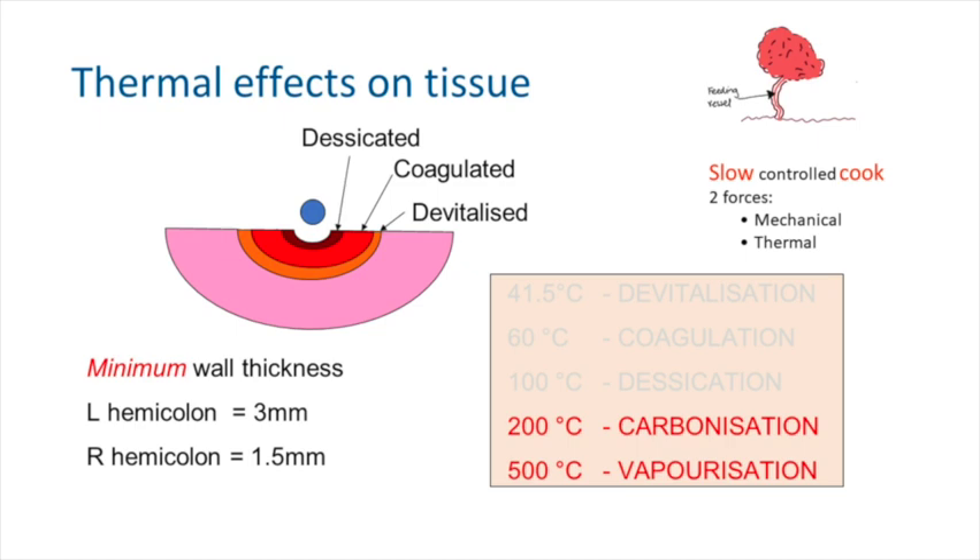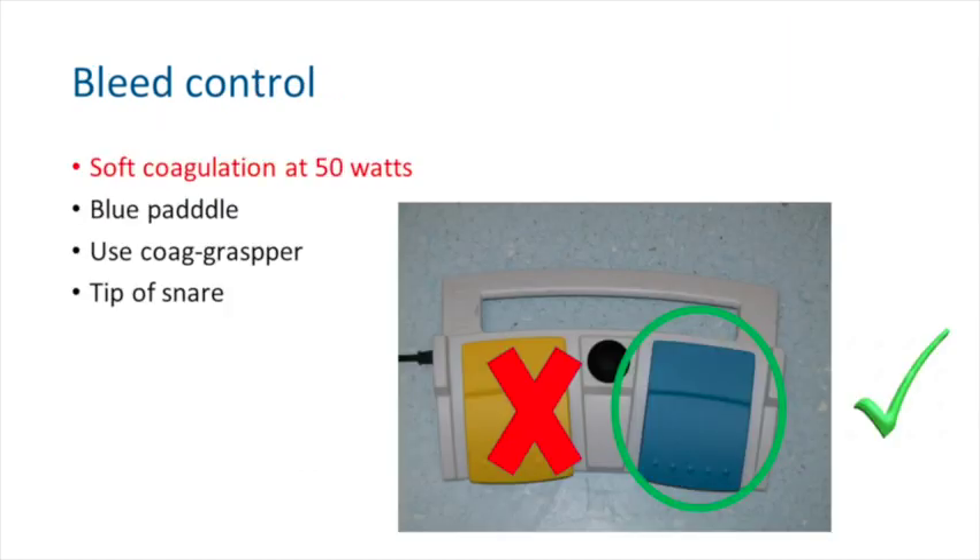Closing your snare becomes desperately important — you need it tight enough to achieve coaptation. Then you need to cut through slowly enough to allow the thermal energy to seal the vessel, so that the shearing force doesn't outdo the thermal energy providing vessel sealing.